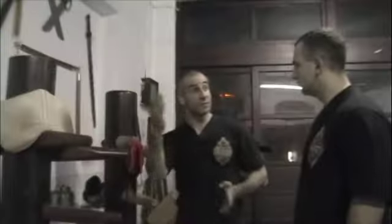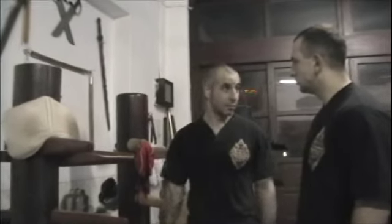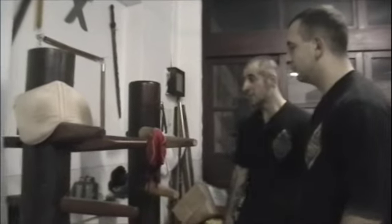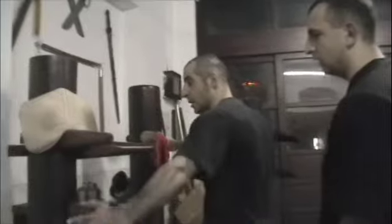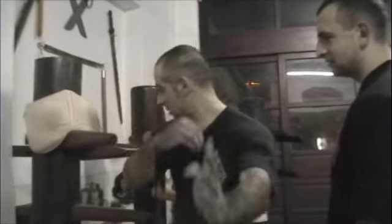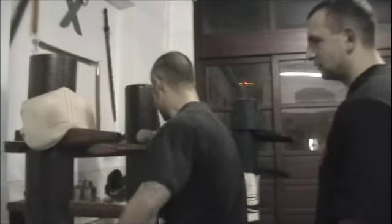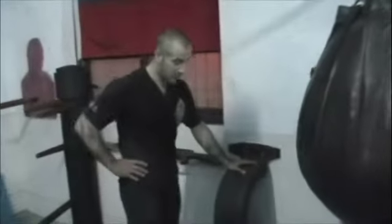This is really good to practice — you use your body power, your waist power, heart and form. You can try it; this is very hard. We use some basic technique — we block here. Block, block, block. This is a very traditional part.